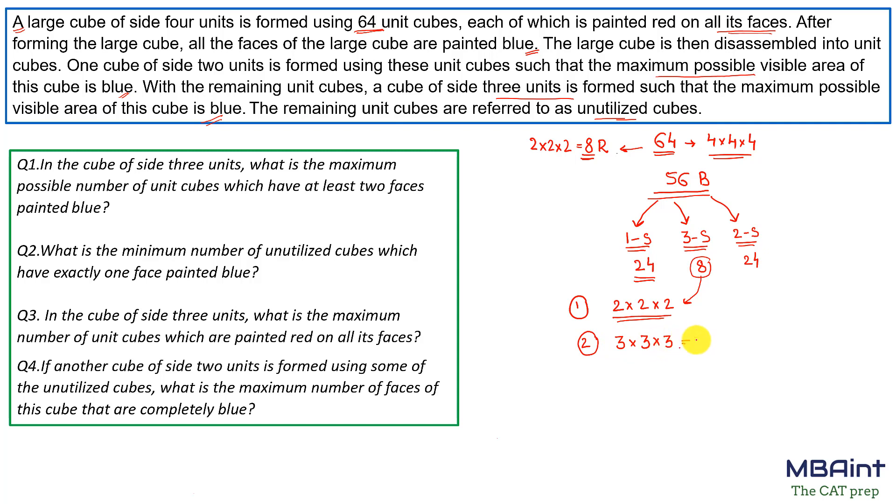In the second step we have to make a 3×3×3 cube, which requires 27 unit cubes, and we need to maximize the blue color area. Looking at a face of the 3×3×3 cube, the corners would require three-sided painted cubes, but we do not have any such cubes left after forming the 2×2×2 cube.